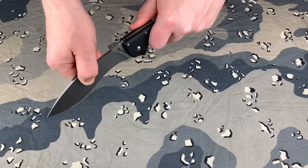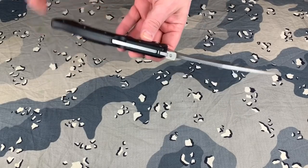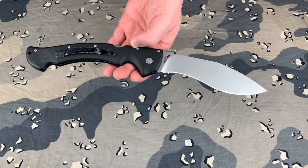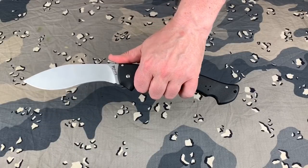Check lock up — absolutely no play whatsoever. I had no doubt it would be like that, because this has the Cold Steel Triad Lock. If you don't know what that is, look up the Cold Steel Triad Lock and that will show you exactly what that lock is capable of.